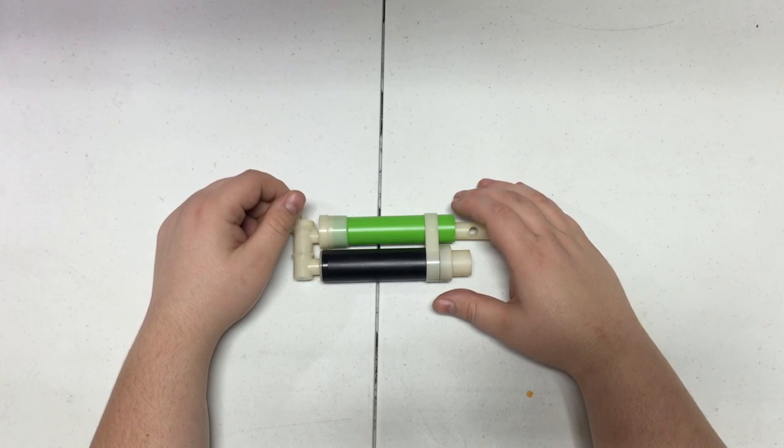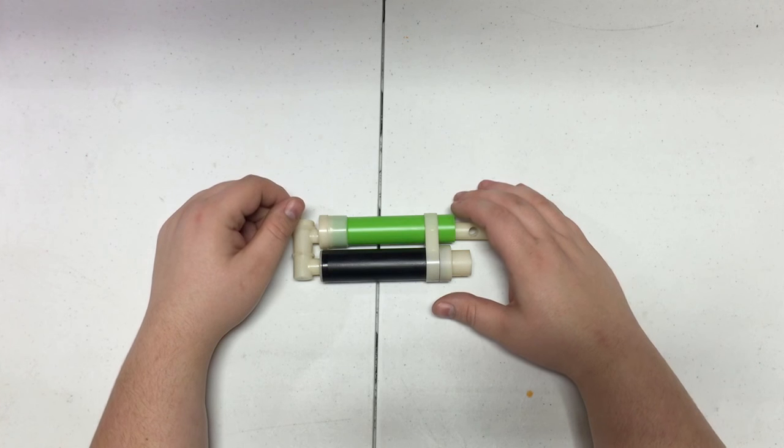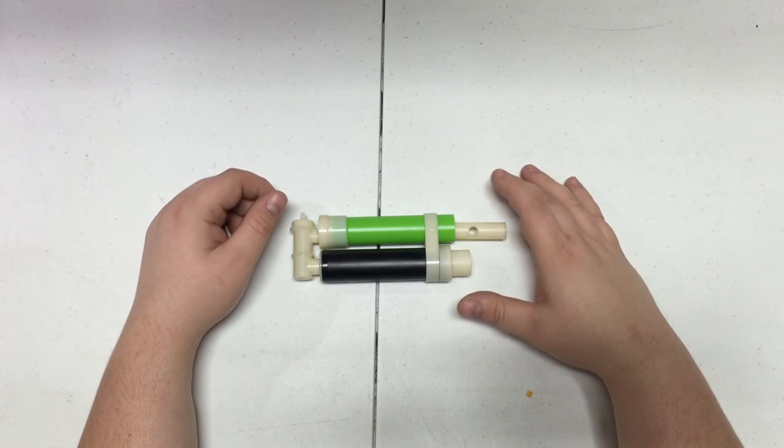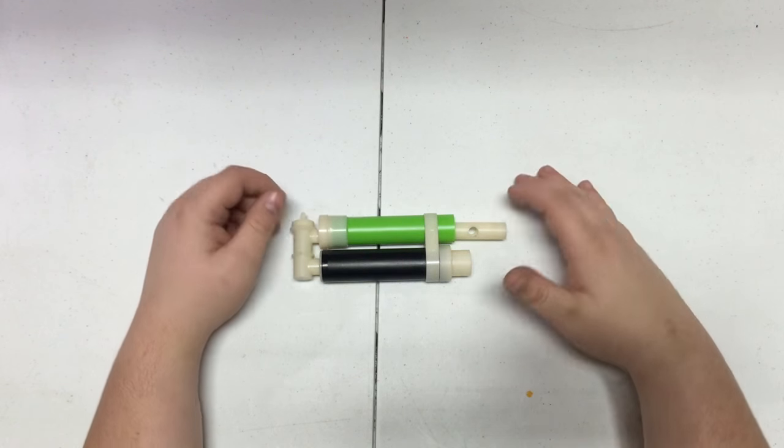Welcome to what is, I am told, the only thing worth looking forward to on a Monday. It is time for Tag Back, the show where every week I take a look at another old blaster from the past to see what it could offer us today in the present.